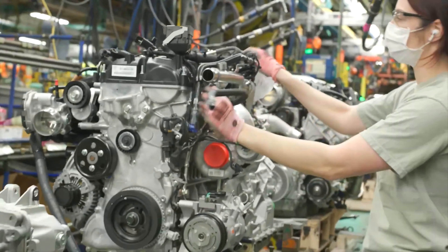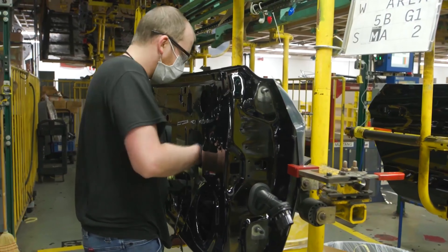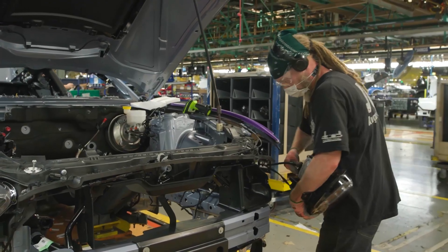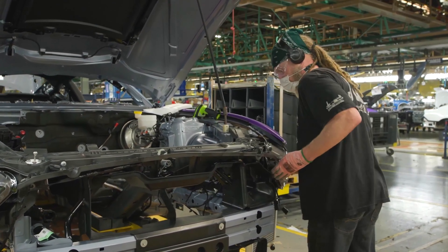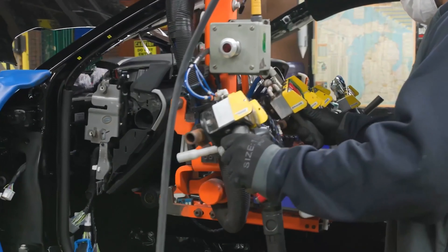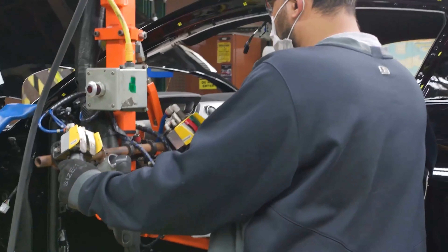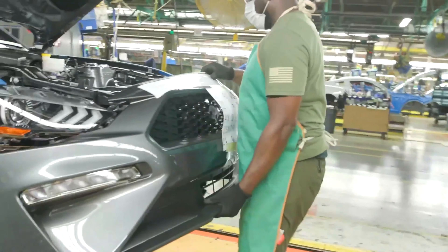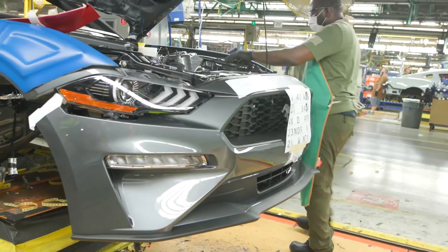This is the Flat Rock plant near Kansas City, where the latest Ford Mustang is built. The price of the Ford Mustang Shelby GT500 starts at $80,000 and goes up to $127,000 depending on the trim and options. As with all Ford models, the front bumper just snaps on quick and easy.